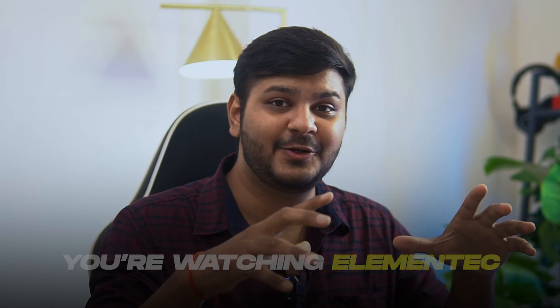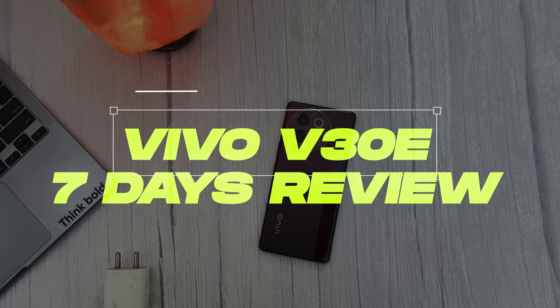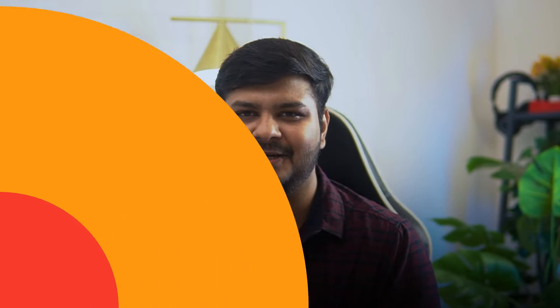You're watching Elementec. And in this video, we are going to talk about the Vivo V30E — a full in-depth review after 7 days of use. So, without any further delay, let's get started.